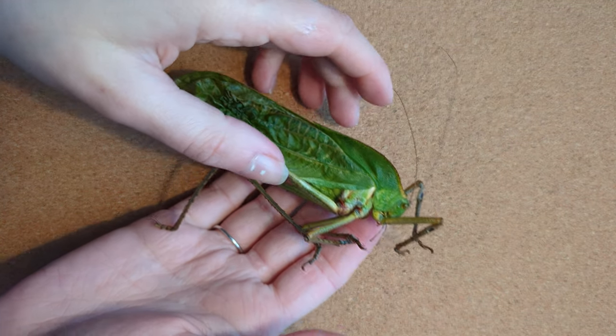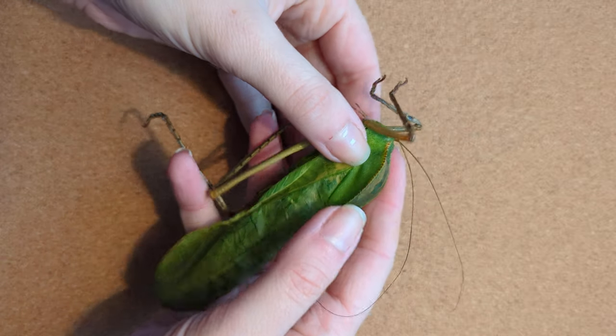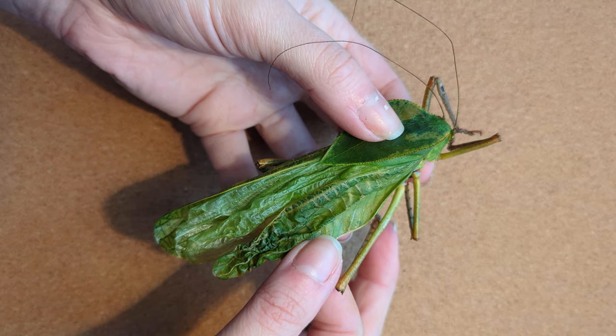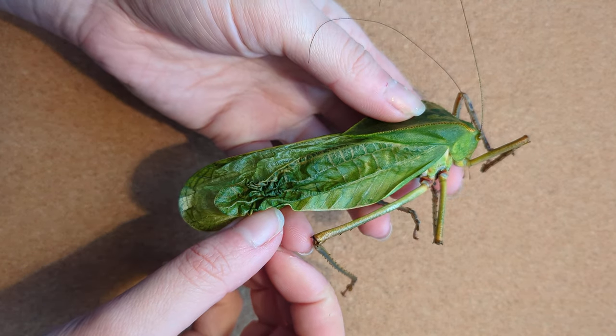Hello and welcome back to another entomological tutorial. Today we're going to be preserving this giant katydid. This is one I've raised myself; unfortunately it didn't finish inflating one of its wing cases after it emerged from its final chrysalis, so we're going to attempt to smooth this out.